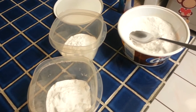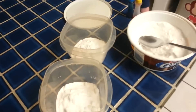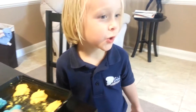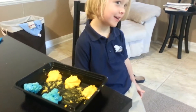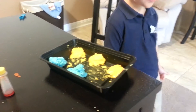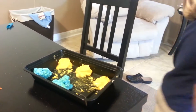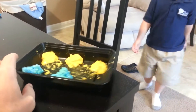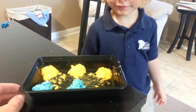We're going to put a little water in these so they're a little bit wet and then mix them up and turn them into rocks. We mixed baking soda with water and some food coloring — we made blue and yellow. Then we're going to wait for them to dry out.